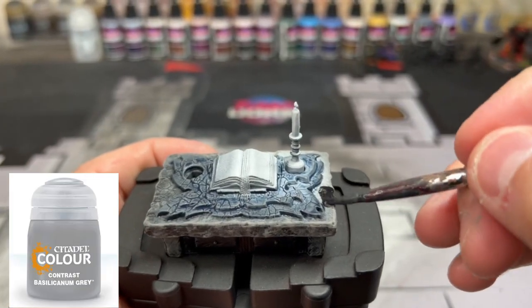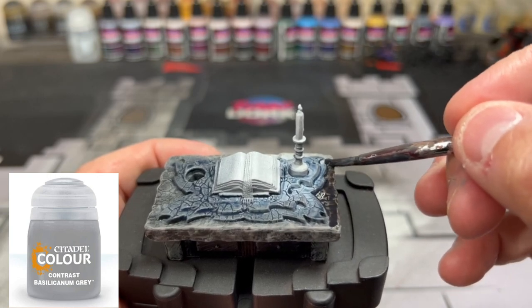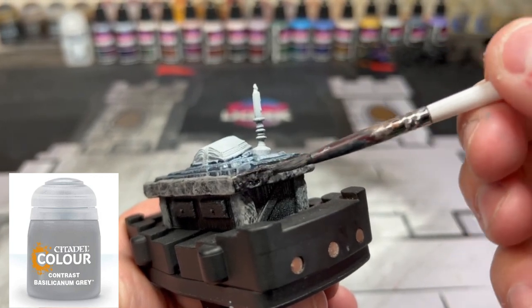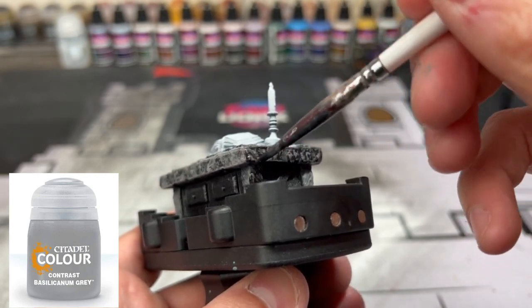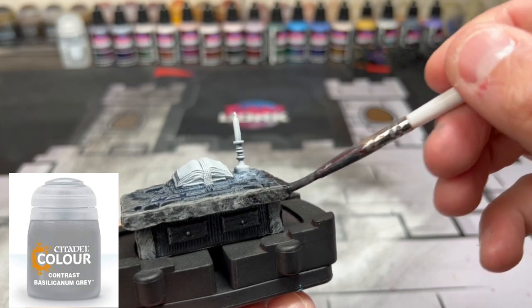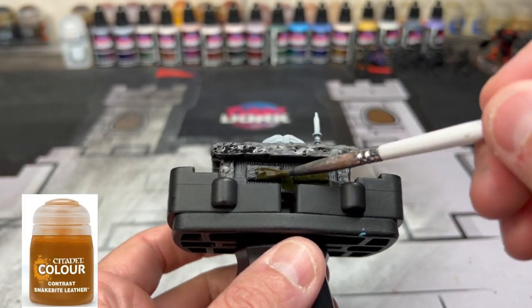For our stone areas, we're going to use some Basilicanum Gray. This includes the stone on the table and then on the legs.